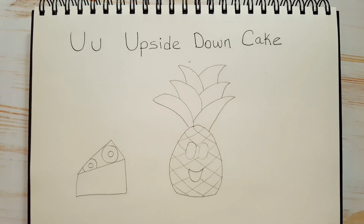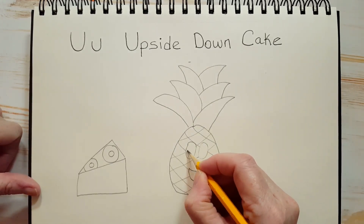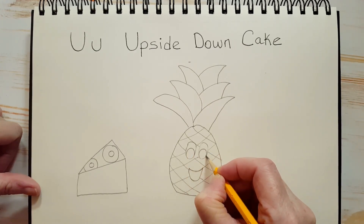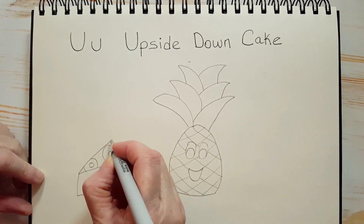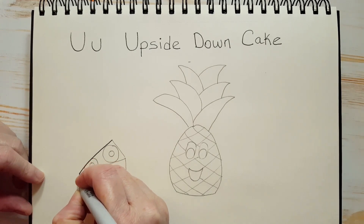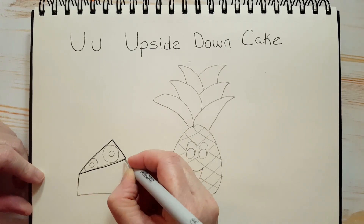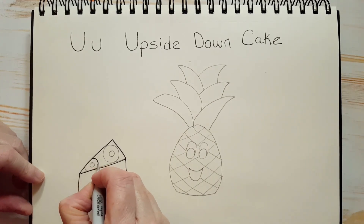How are you guys doing? Does that make sense? Let's draw some ovals inside the bottom of her eyes — those will be her pupils. Now I'm going to start outlining. I'm redrawing everything that I drew with pencil and outlining it with my black marker. Because I'm erasing afterwards, I'm not paying too much attention to my pencil marks.